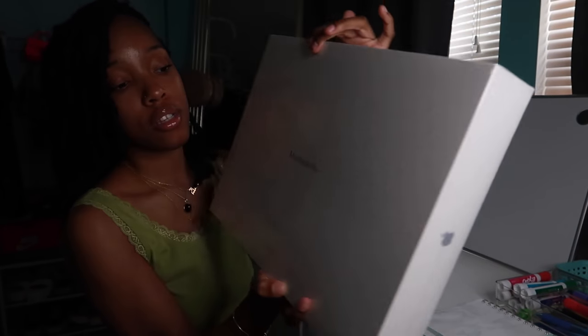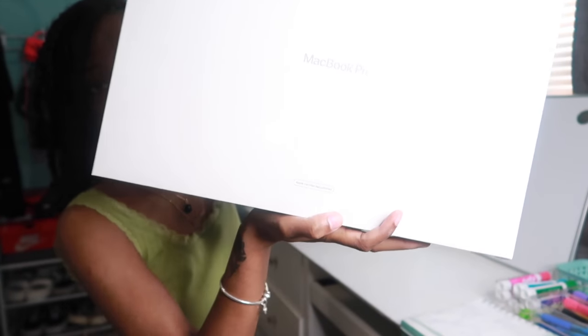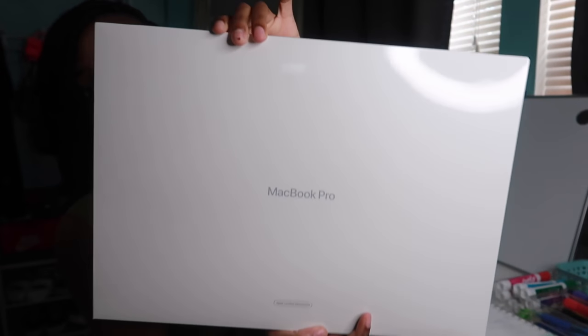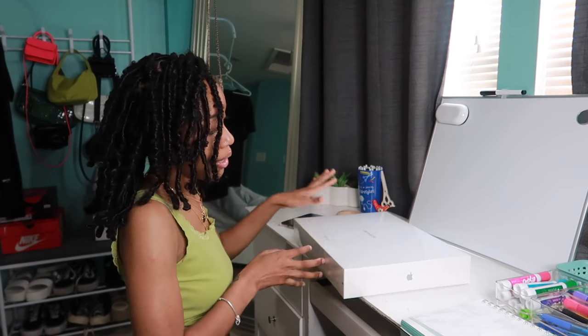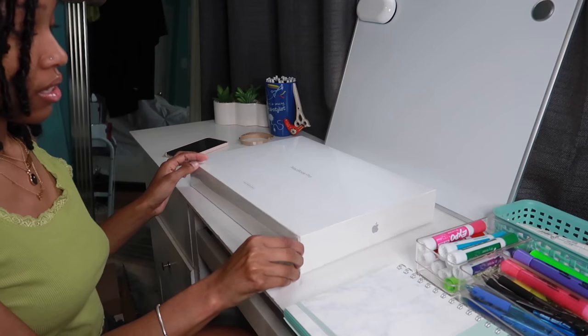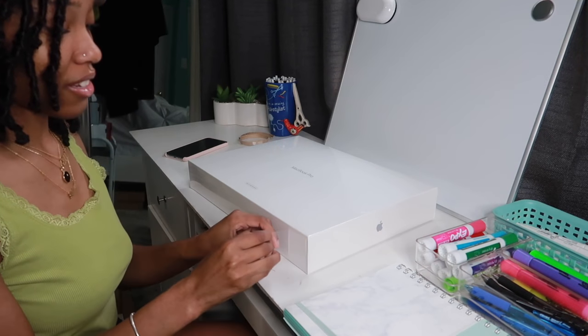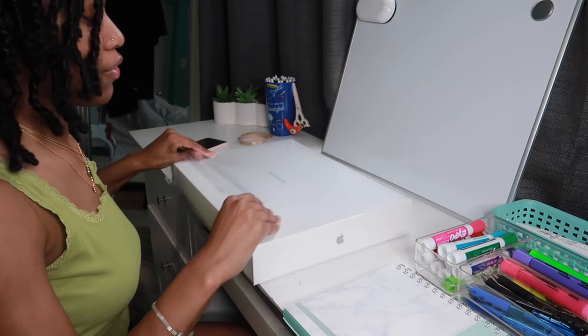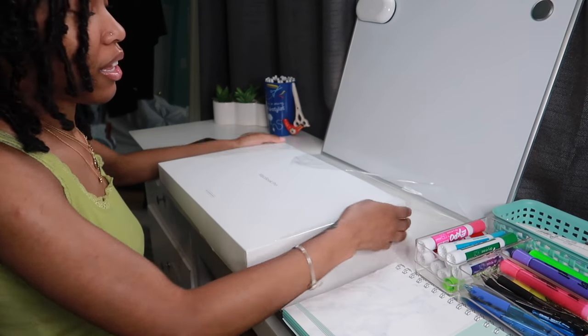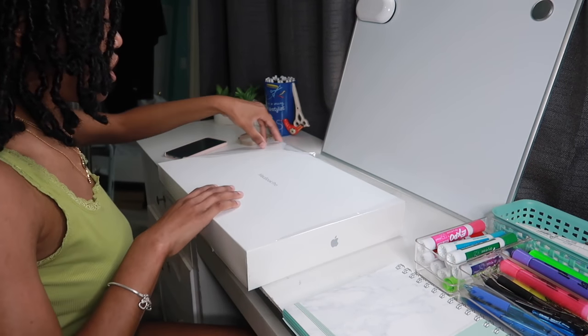They come in this white box that just says 'MacBook Pro' and then 'Apple Certified Refurbished' at the bottom. It's kind of heavy so I'm having a hard time, but I want to open this. I'm literally so excited — this is like my first big purchase of a computer, so this is amazing. I've never gotten to do this before.